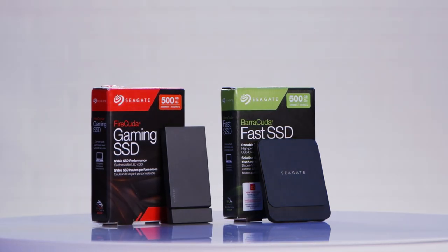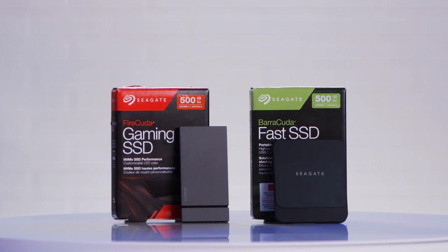So there's your breakdown of the Barracuda Fast and the Fire-cuda SSDs from Seagate. I'm Devyn Howard. Thank you so much for tuning in. And we just unboxed these!